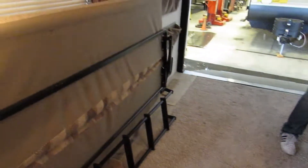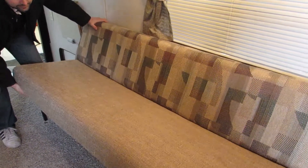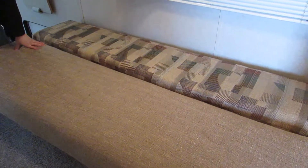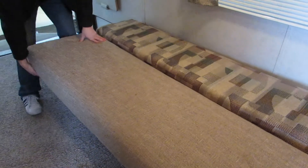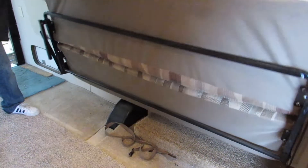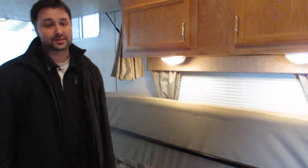You do have two dual couches that'll actually convert into a bed as well. To do so, you just tip this forward and push it down — same on the other side. When you're ready to get your bike in or whatever toys, you just lift this whole thing and it stores up on the side like so, strapped off with some ties. Very simple process — I did that with one hand.